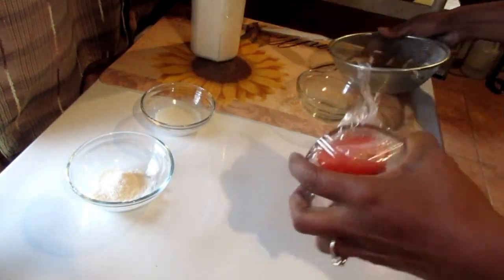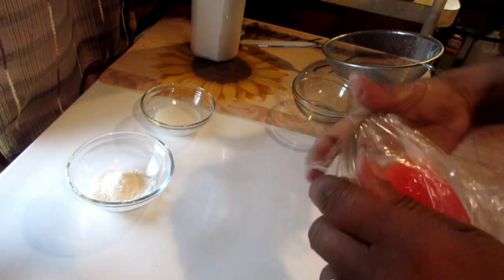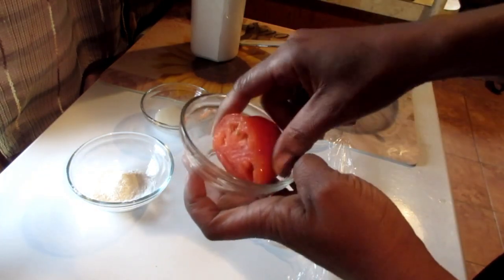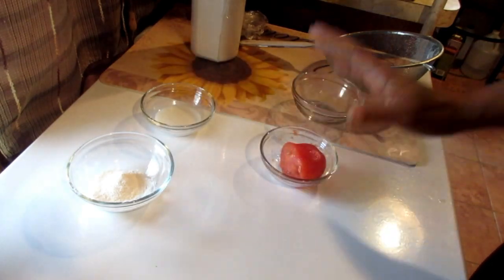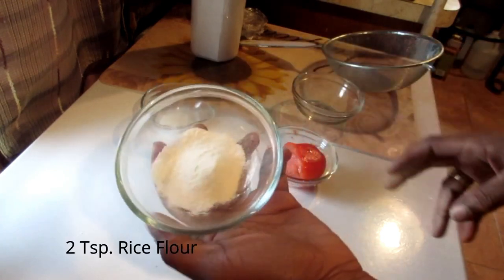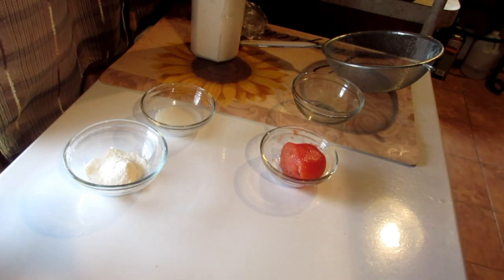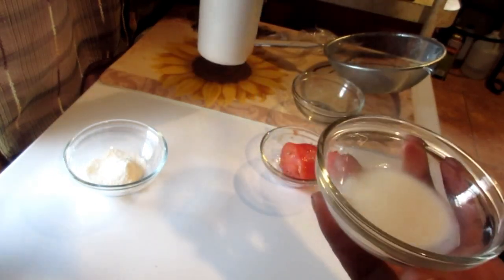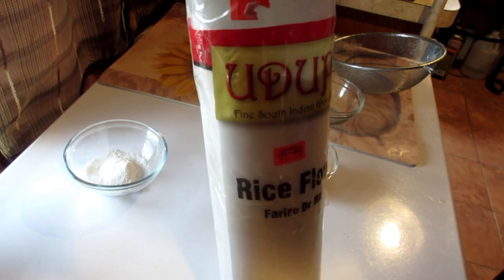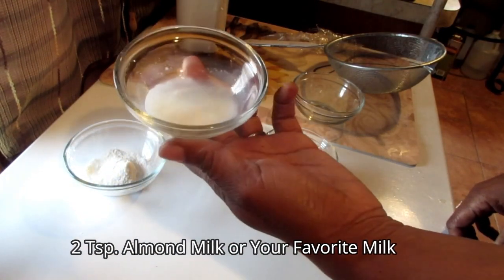Let's go to the kitchen. We're in the kitchen right now and I'm getting together all my ingredients. I'm going to be using some tomatoes — I have a piece of tomato I used in another recipe. You're also going to need two teaspoons of rice flour; you can purchase that at your local Indian or Asian-type store. I got the fine rice powder. You're also going to need two teaspoons of regular milk.